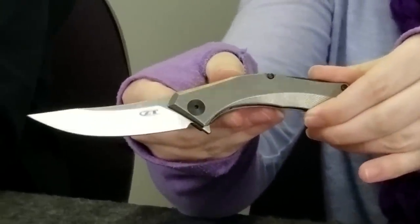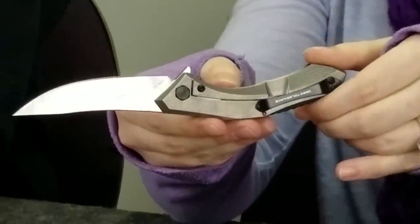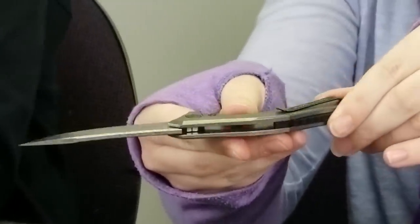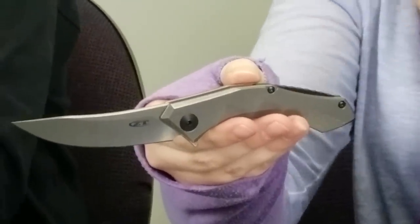This frame lock's titanium handle has a stonewashed finish, while the blade is CPM 20CV steel with machine satin grinds and stonewashed flats. The flipper has a KVT ball bearing opening system, a black reversible tip-up carry pocket clip, and a steel lock bar insert. The knife only weighs three ounces and has a black anodized aluminum back spacer. It's only $220 on AtlanticKnife.com.